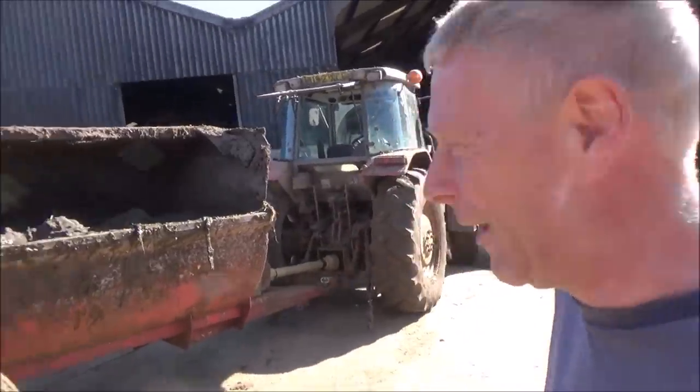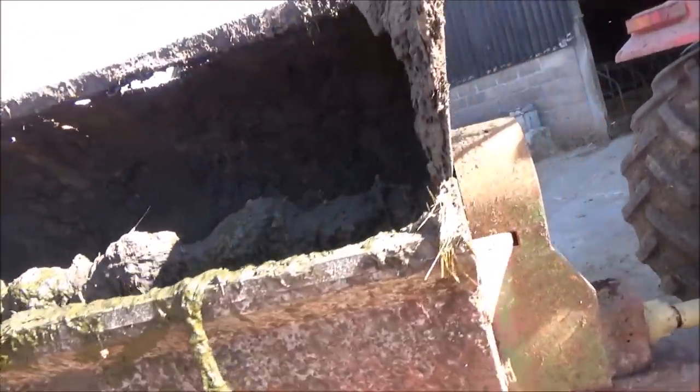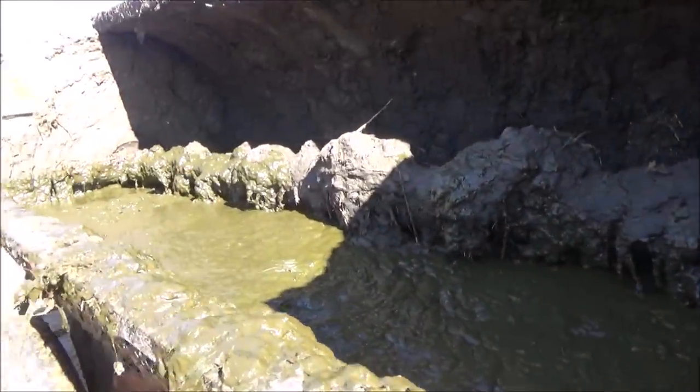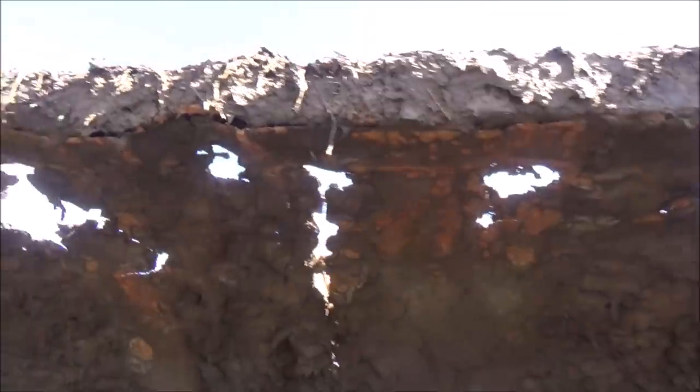The muck spreader behind us is 16 years old and it's just really coming to the end of its useful life with us. It's still got viability for someone who's not doing much muck spreading and just needs a cheap thing to put a bit on every now and then. But for us we need something that is really robust and good. This is a Marshall muck spreader — I think it's an MS70. You can just see the end on there: five cubic yards. It's had a hell of a life with us. We're still using it, but there are a few issues — we've got air vents in the roof where the muck has sat on there too long and rotted through.